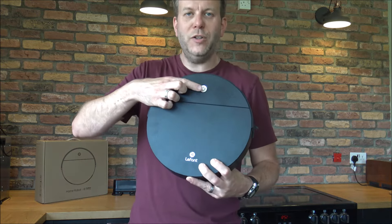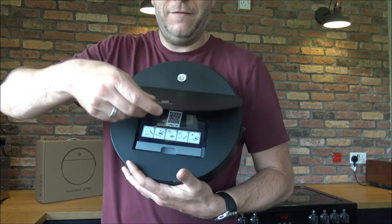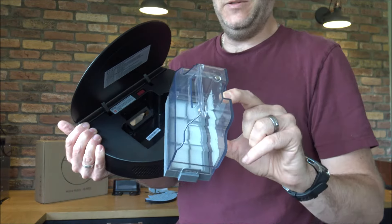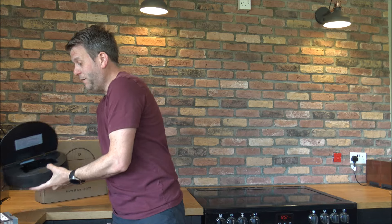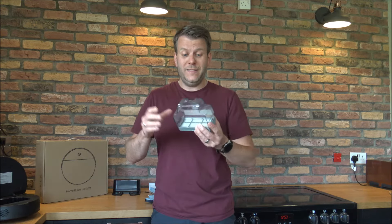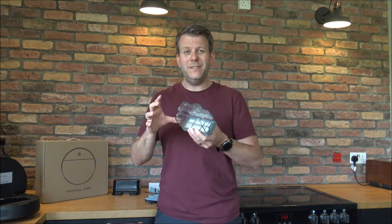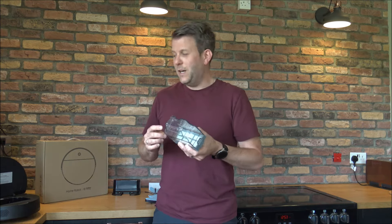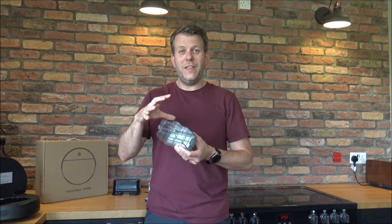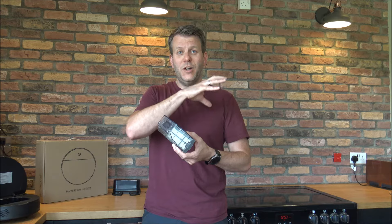On the front there's the on/off button, and just inside there's a flap. As you open the flap you've got a bin that you take out. The bin capacity is half a litre, and while that might not sound a huge amount, compared to many other robotic vacuums it's actually a really good size. Having a good-sized bin is a real advantage because you can set this to run when you're not there — you don't want it stopping halfway through because the bin is full.